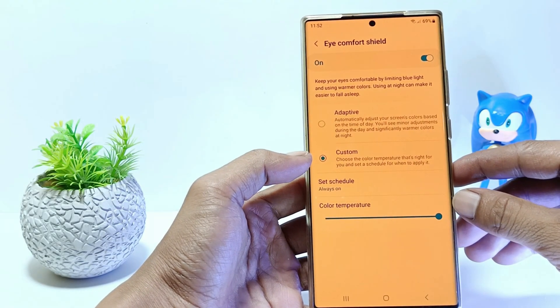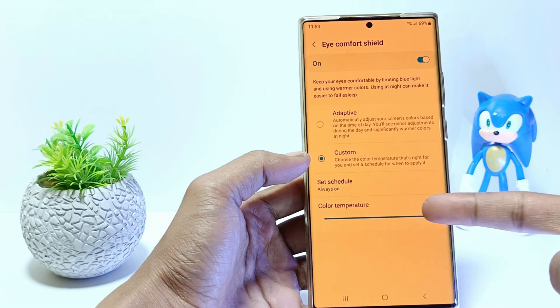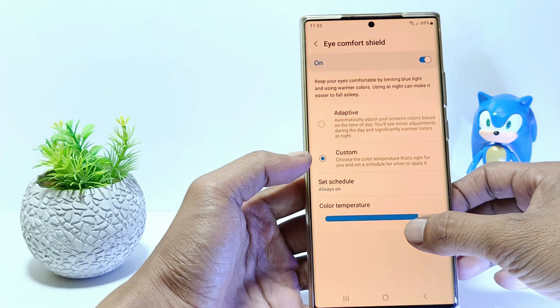If you use a custom iComfort Shield, you can adjust the warmth level of the screen display. If you swipe to the left it will be brighter or whiter, and vice versa.